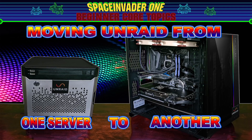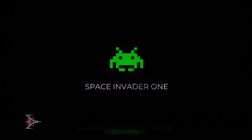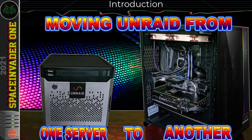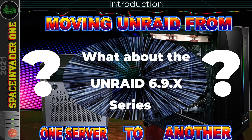Hi guys, so in this video we're going to be migrating an Unraid server from one server to another with different hardware. Now I know you guys are waiting for the next in this series of Unraid 6.9, the setup series.